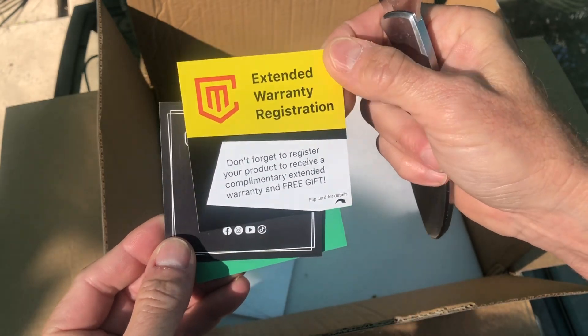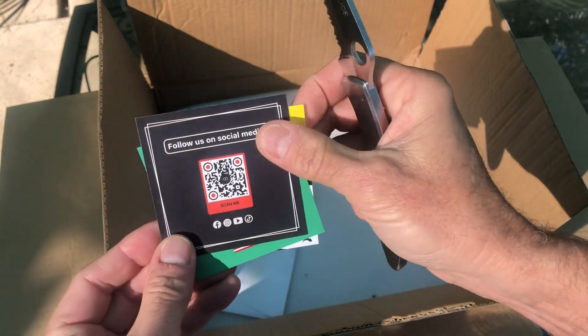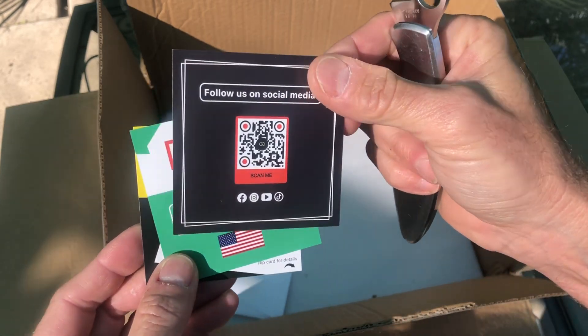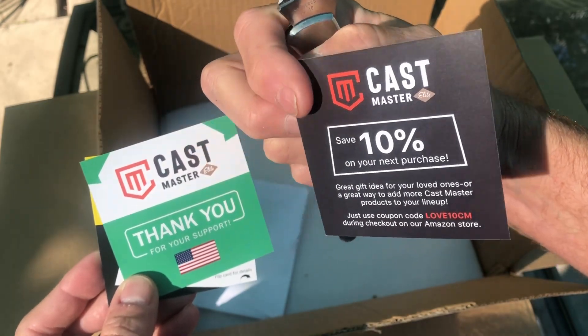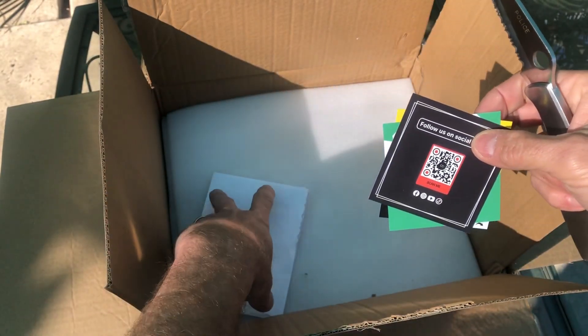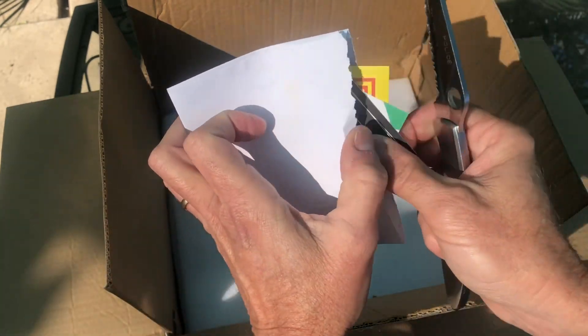We have some promotional stuff, an extended warranty card, and this last one looks like a card for a 10% discount off the next purchase. I'll go ahead and put these away for later.